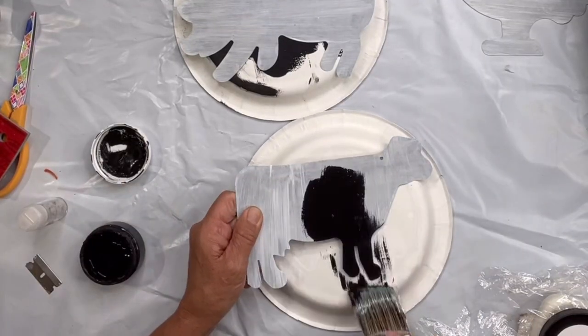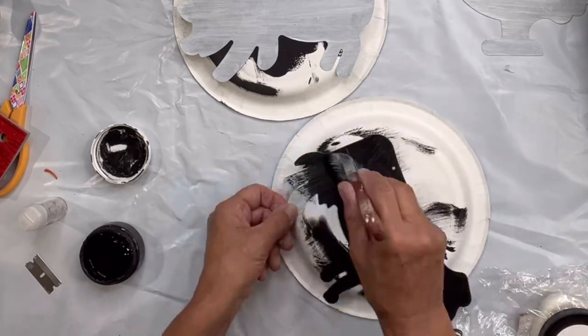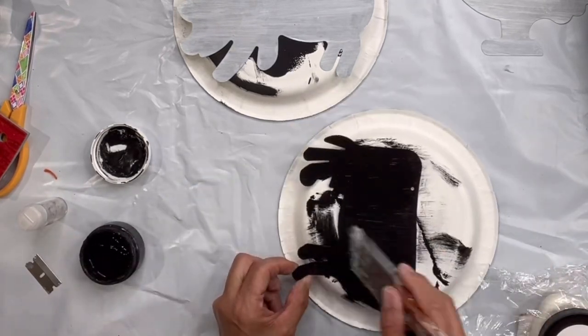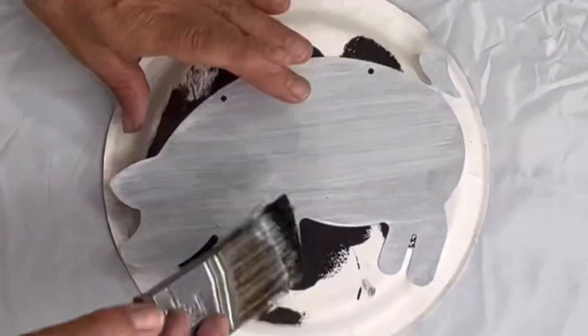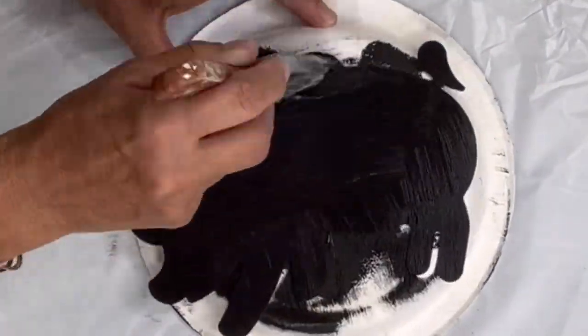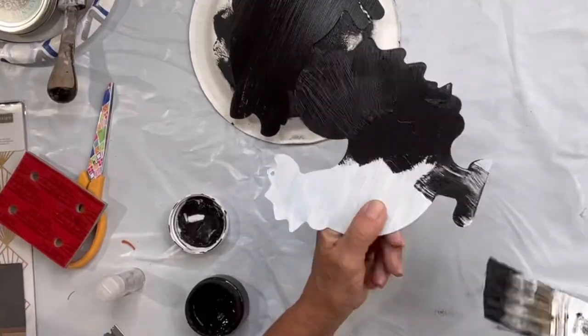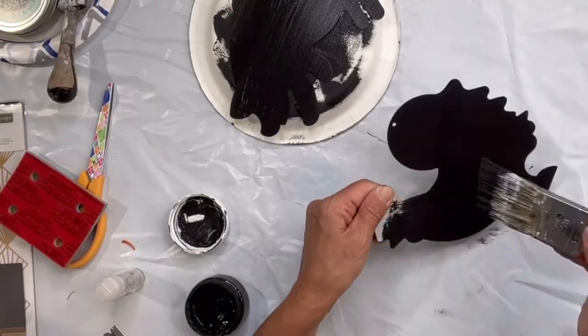I try to allow it to dry for four hours, and then I'm covering each one in black. Both these products can be found at chocolatefancy.com. I did end up doing two coats of the black on each of the animals.